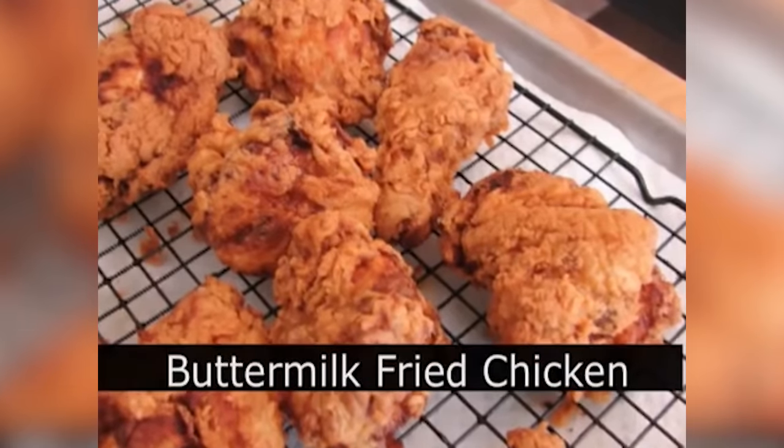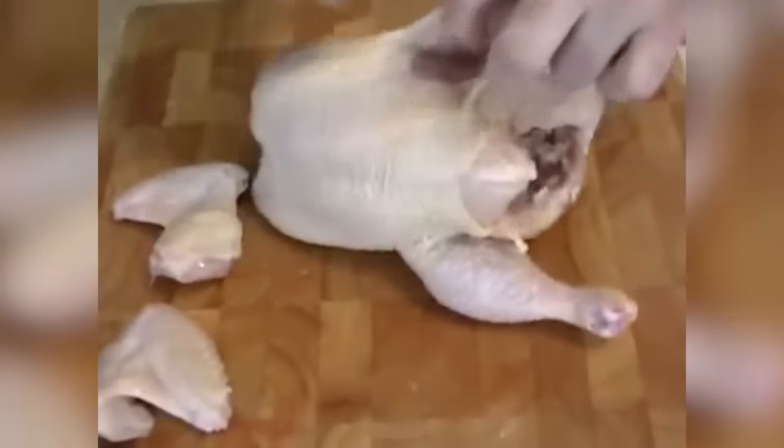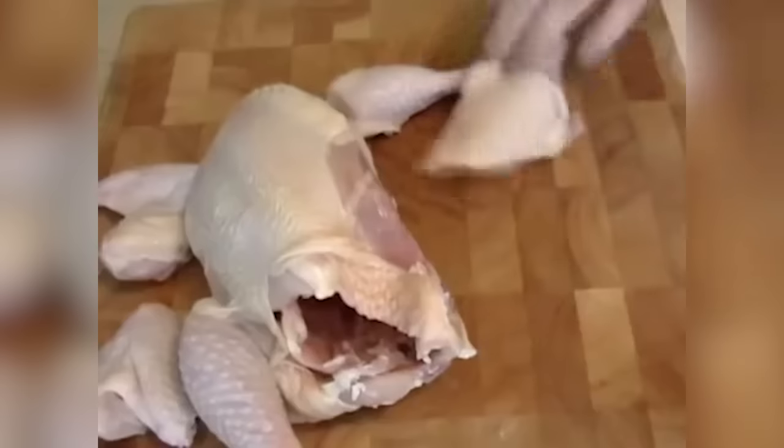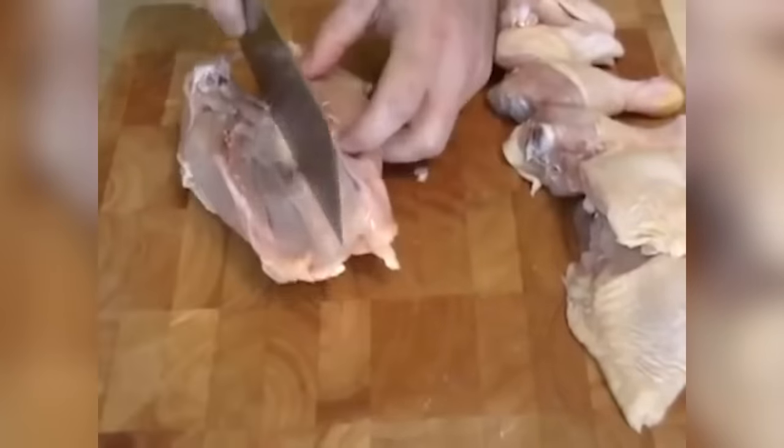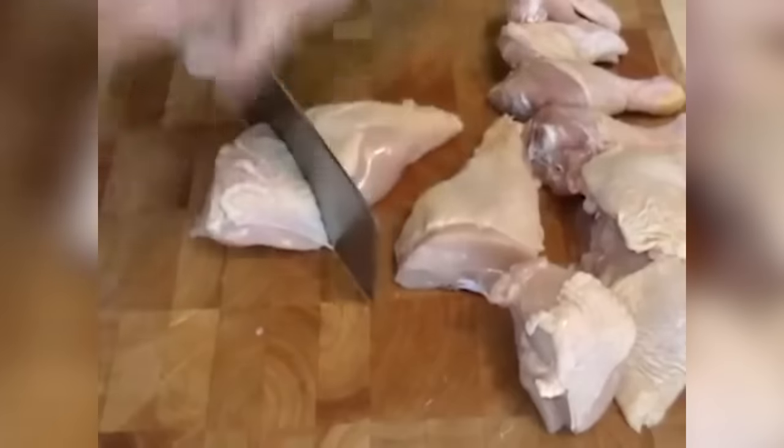Buttermilk fried chicken — one of my favorite recipes of all time and not that hard to put together. I'm going to show you how I break down a whole chicken for fried chicken. Take off the wing tips — those are useless. De-joint the wings right where they attach to the body. The thigh-leg section comes off; don't be afraid to snap and dislocate. Then cut between the drumstick and the thigh. I'm left with basically the carcass — the backbone and the breast. Using a heavy cleaver, snap the backbone, cut the breast in half, and each breast gets cut in two pieces.